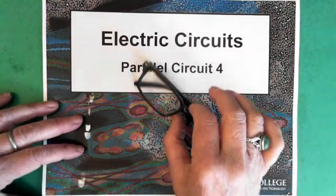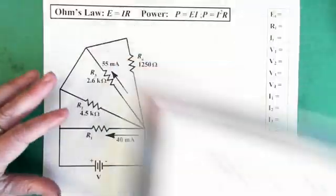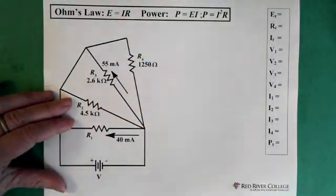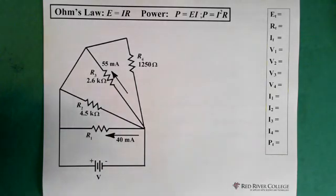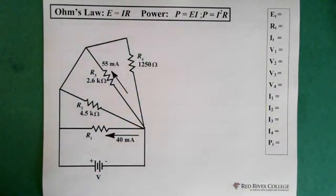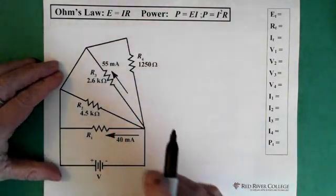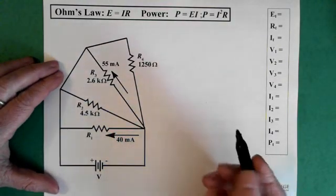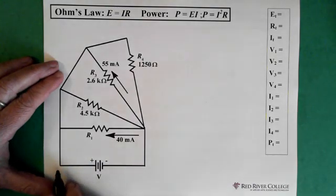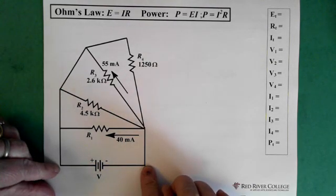Hi, welcome to Wiseguys. This video is another parallel circuit, and in this parallel circuit it's not as straightforward as some of the other parallel circuits we've worked on. We can see, first of all, it doesn't look exactly like a parallel circuit, and we also notice here that we don't have a voltage — we don't know what the voltage is across the battery.